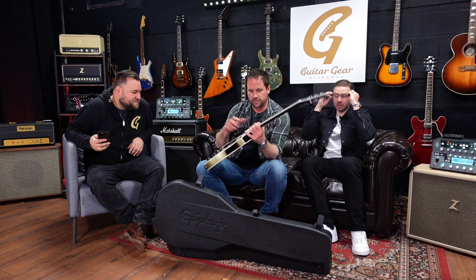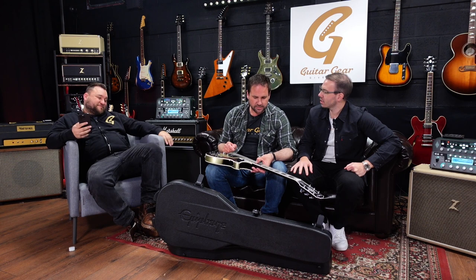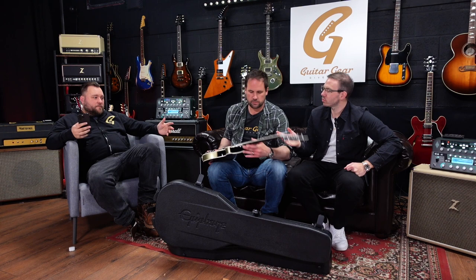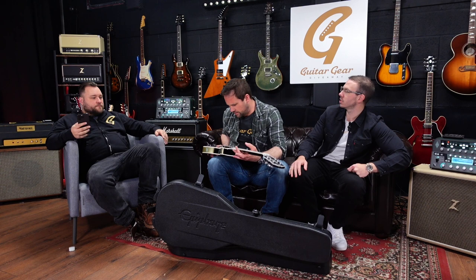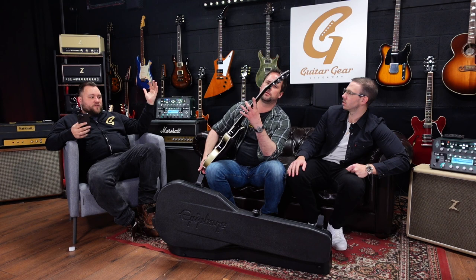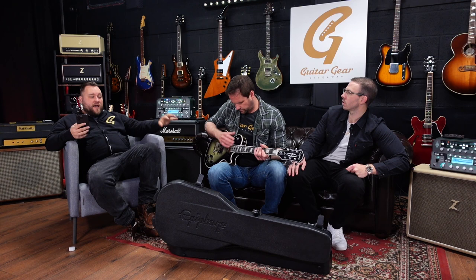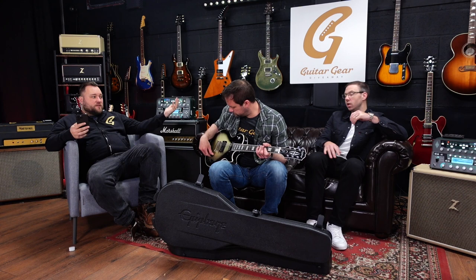Back to actually reviewing this thing — they keep forgetting to put that bridge pickup cover on. The last one we looked at also had a pickup cover missing. I've realized that the Tremonti, the Adam Jones, the Jerry Cantrell — none of them have bridge pickup covers. There's obviously a reason for this. Tremonti is known for big distorted tones, Jerry Cantrell of Alice in Chains — seminal grunge band — big distorted tones, Adam Jones — massive, massive fuzzy distorted tones.